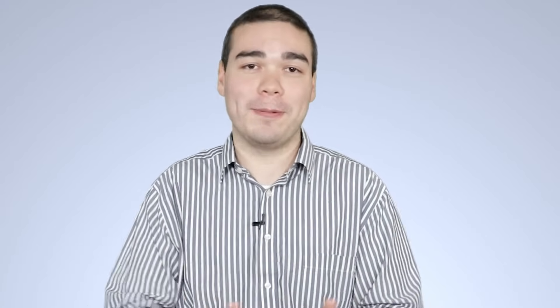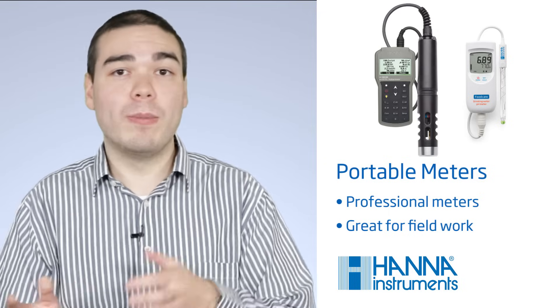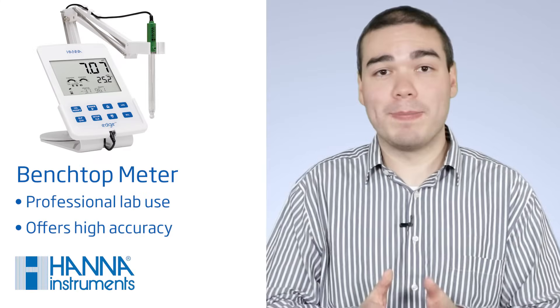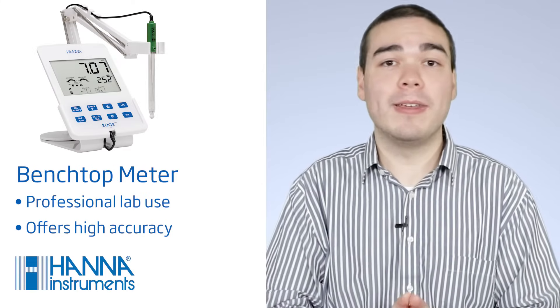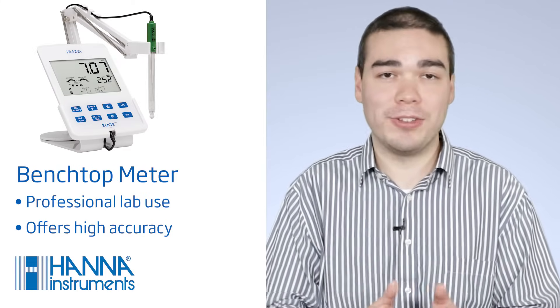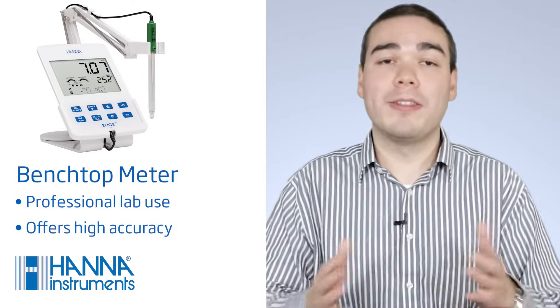When choosing a pH meter, it's important to consider the sampling points at which you will be testing. Testers are great for spot checking or for use by hobbyists and are the least expensive. A portable, handheld meter offers the mobility to test pH anywhere and may have data logging features that make field work easier. A high-performance benchtop meter, while the most expensive, is best suited for stationary lab use and most often offers advanced features and higher accuracy.